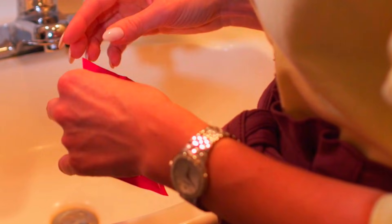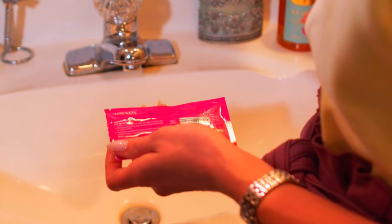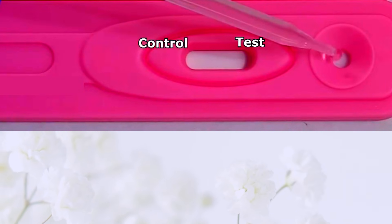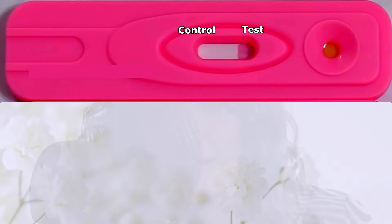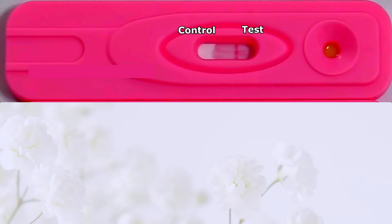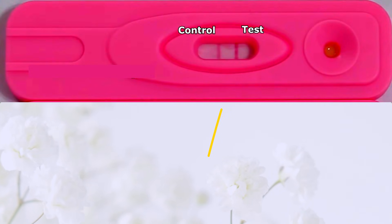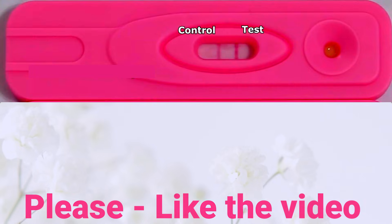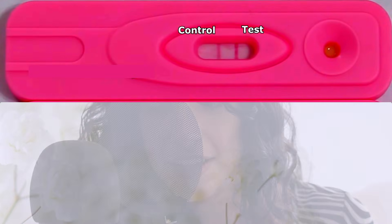Now let's begin the test. Step 1: make sure the test strip is not expired and read the specific instructions on the package. Step 2: open the strip and place it on a flat surface. Step 3: take a urine sample with the dropper and add three drops to the designated area. Step 4: wait for around 2 to 3 minutes, but not more than 5 minutes — check the strip's notes for exact timing. The strip has two areas where lines may appear: the control area and the test area. The control line becomes visible regardless of pregnancy, confirming the test is working properly. The test line will appear if you're pregnant and your HCG hormone levels are elevated. To test positive, which confirms that you are pregnant, both the control and test lines should be visible. Most tests show results in about two minutes — always check within the recommended time frame.